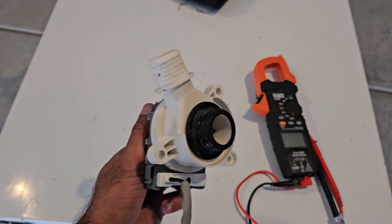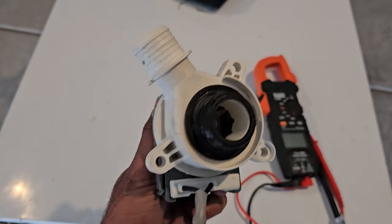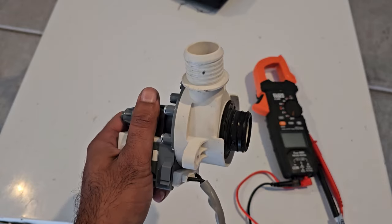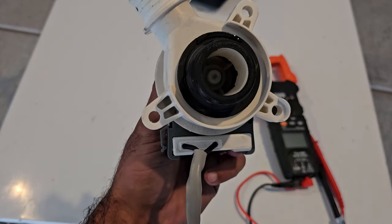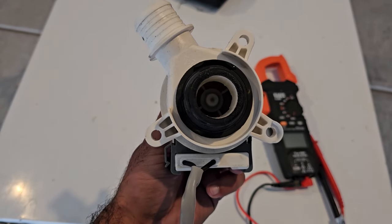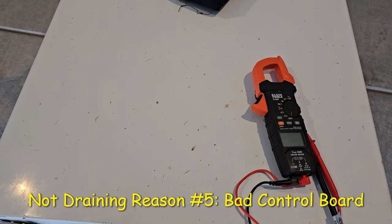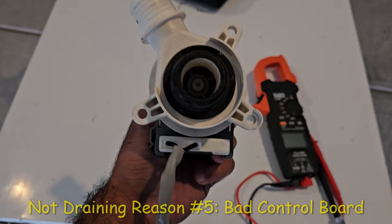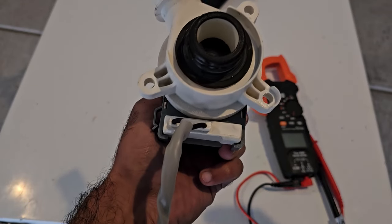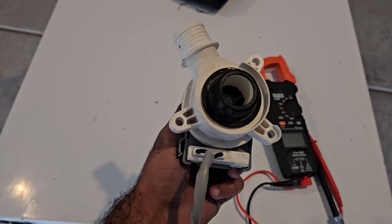If you've reached this point, the pump is electronically good, there are no clogs, and you may be looking at a mechanical pump failure. The pump is about $35 on Amazon, so it's probably better to just swap in a new one and see if that resolves the issue. After this, the only remaining cause is the fifth reason — a bad control board — which is an expensive repair at around $200, and the whole machine new is only $400.